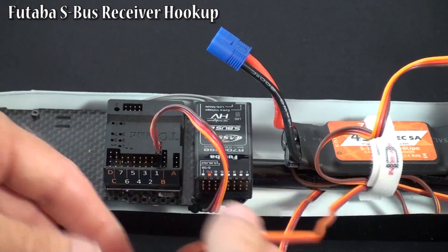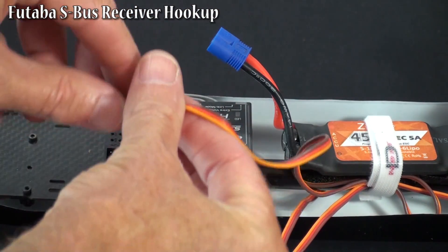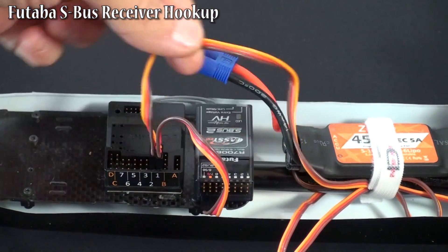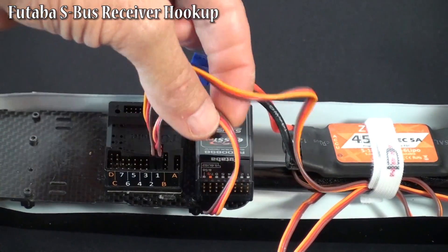You need to hook up your BEC and ESC — your throttle hookup — to port 2 on the TG-Multi. That's where your power will come in, and power will be transferred back to your S-Bus receiver through this cable.